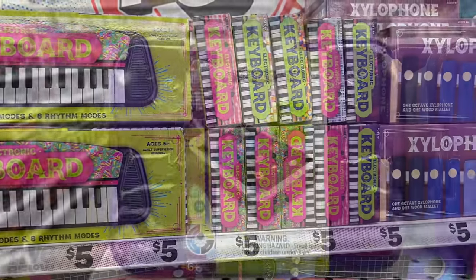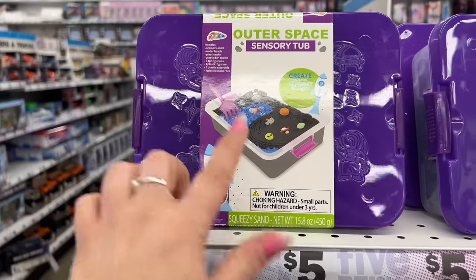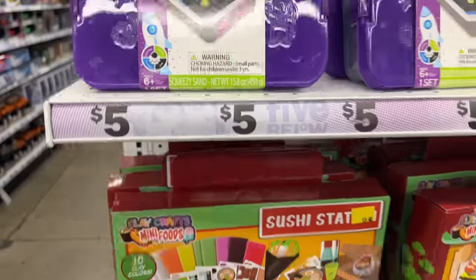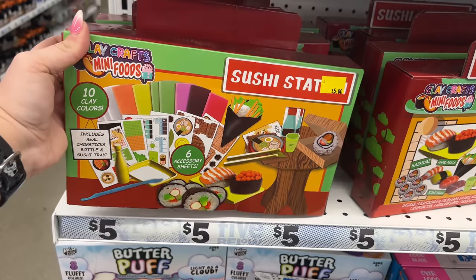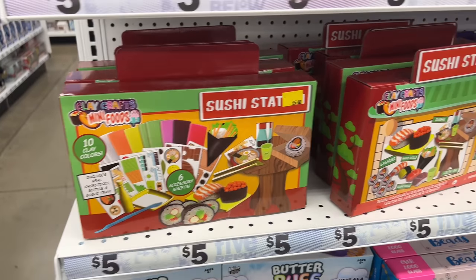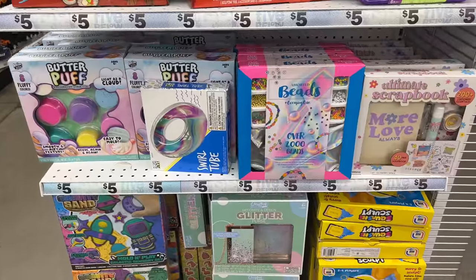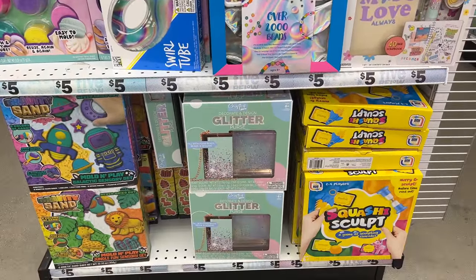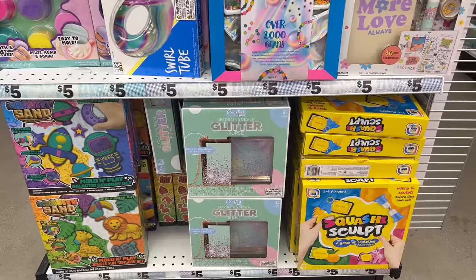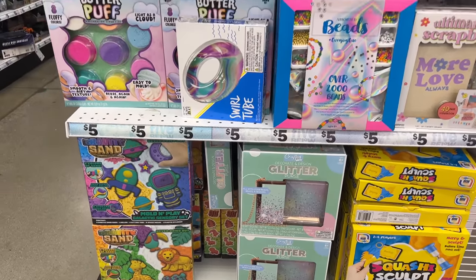They have the outer space sensory tub — create your own sensory planet — for five dollars. Then a sushi starter kit, Play Crafts mini foods, and beads for five dollars — over two thousand beads. There's also Squishy Sculpt where you hurry and sculpt before time runs out — a game for two to four players.